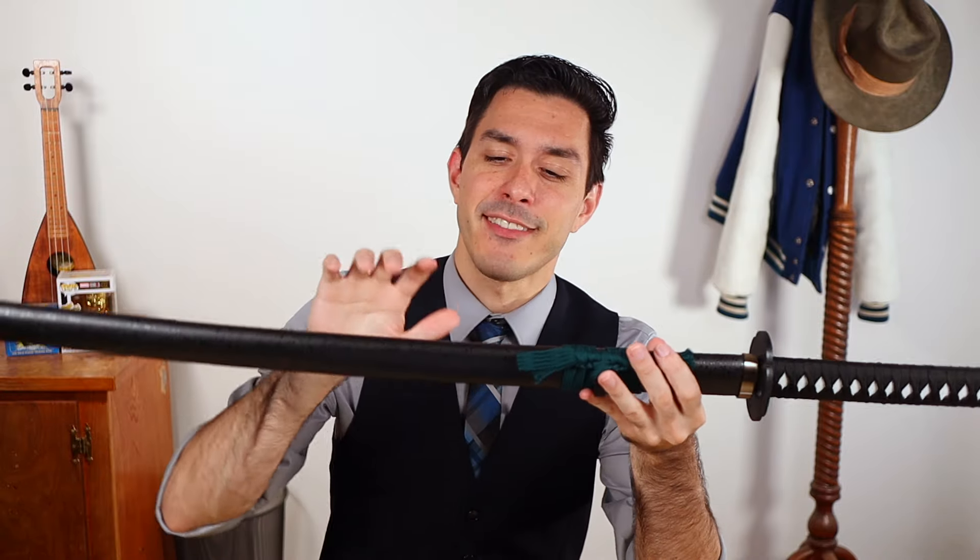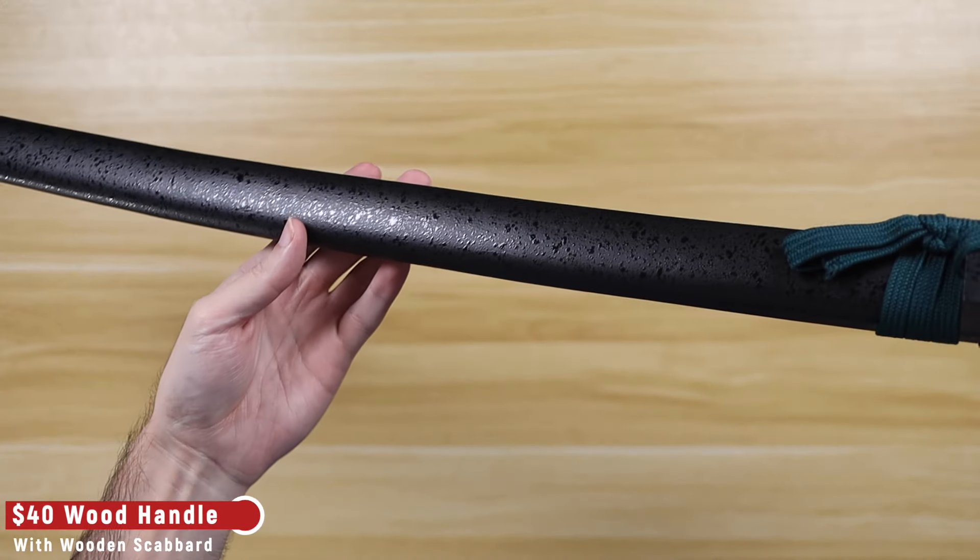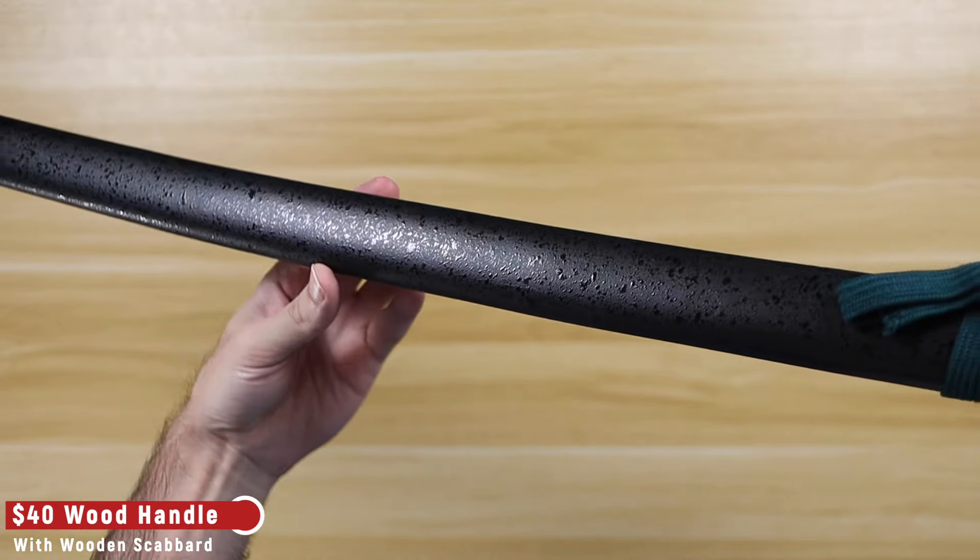Now you may have noticed earlier that I said most of Sparkfoam's weapons are made like this katana — that's because not all of Sparkfoam's katanas are made of all foam. Some of them, like this $40 katana, have a scabbard, handle, and guard made of a lightweight wood.